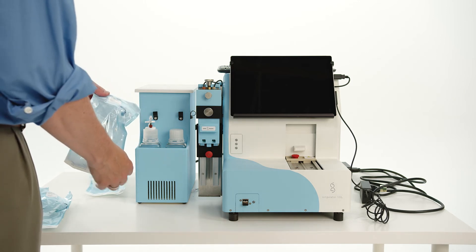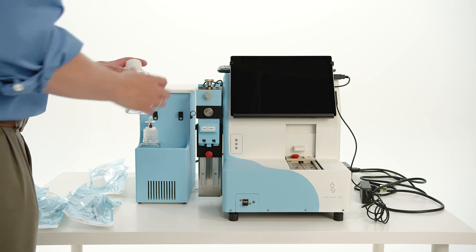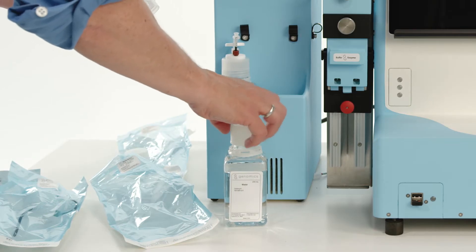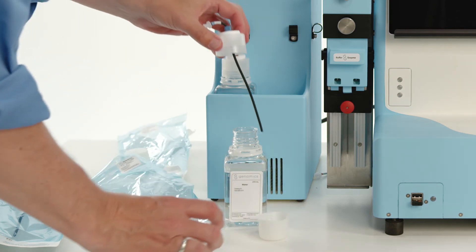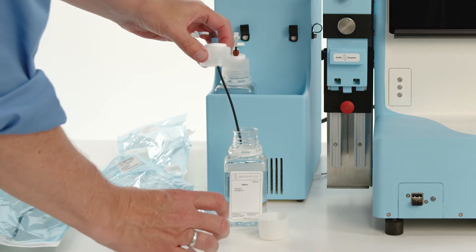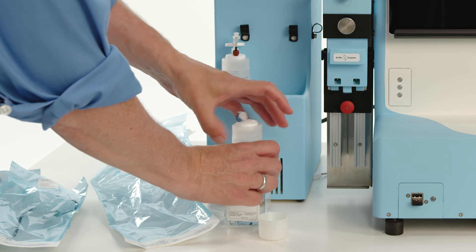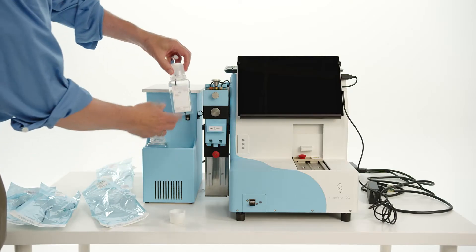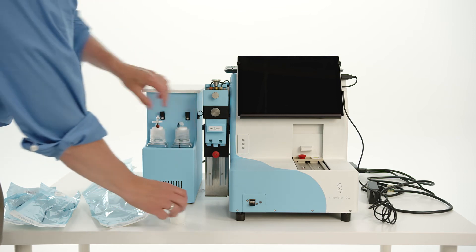With gloves on to prevent contamination, fill the water bottle with DI or MilliQ grade water. Remove the water bottle cap assembly from its sterile pouch. Remove the cap from the water bottle and screw on the bottle cap assembly. Be sure that the lure lock connector coming out of the bottle cap assembly is blue, and place into the right side of the slot in front of the chiller unit.